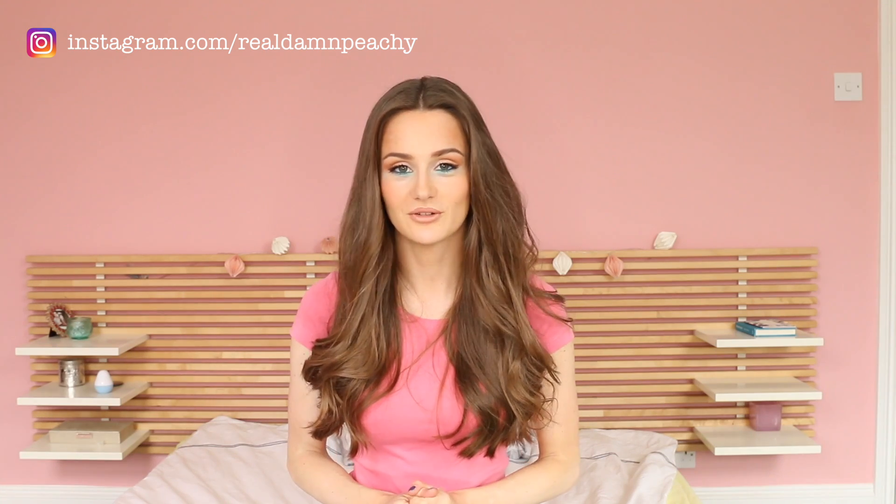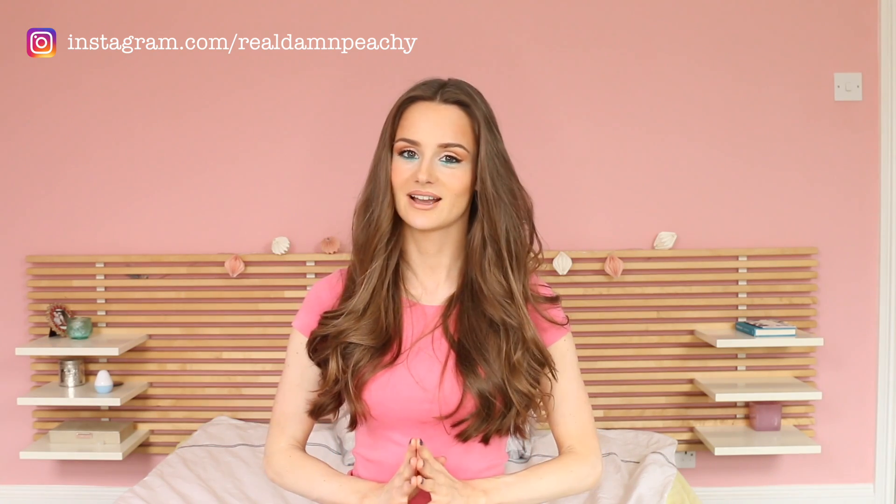Hello, my lovelies, and welcome back to Peachy. Today I'm talking in my normal voice again. Last week's ASMR video must have creeped a lot of you out, but today I'm back with a very classical YouTube beauty video, because I want to show you today how to get these really cute, wild-looking beach waves.